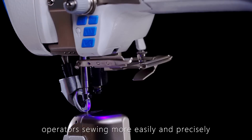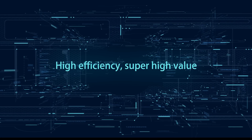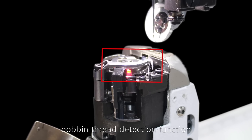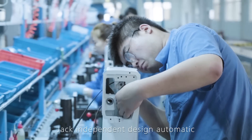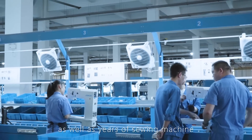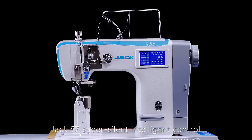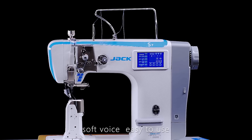A double light design helps operators sew more easily and precisely. High-efficiency, super high-value added functions such as short thread remaining function, bottom thread detection function, and IoT function are also optional. Jack's independent design, automatic assembly line and equipment, along with years of sewing machine production experience, ensure high product quality. Jack S7 Super Silent Intelligent Control Computerized Post Bed Roller Feed Sewing Machine — easy to use.